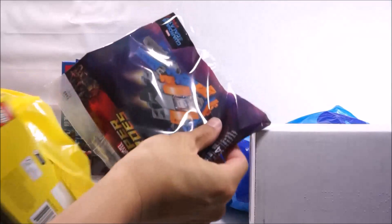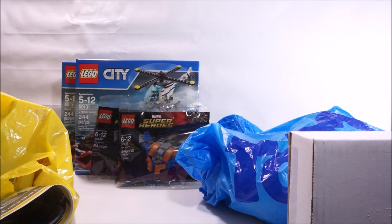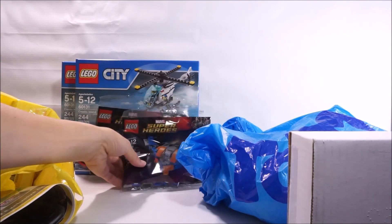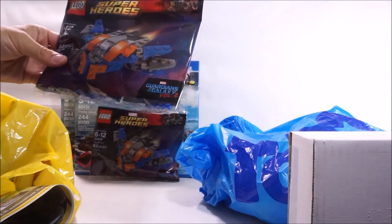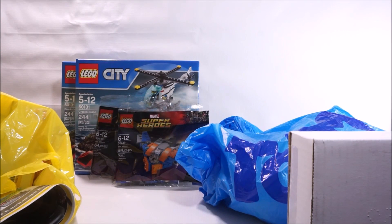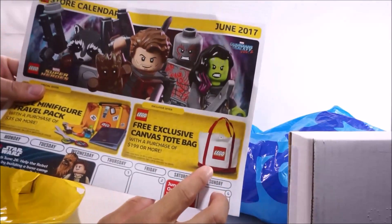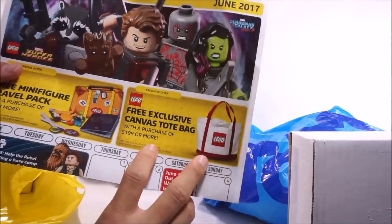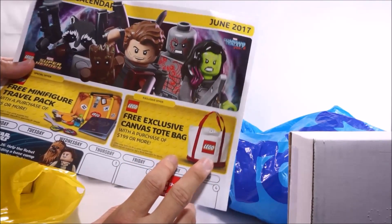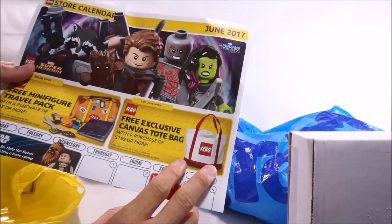Here's my local Lego store haul. I got another Milano because I was at the store — that makes four Milanos total from my previous hauls. I'm not purposely making multiple purchases just to get the Milano. It's nice to get a freebie, but I'm not really into Guardians of the Galaxy. Still, free Lego is free Lego. They're also doing the calendar here. I just want to point out this canvas bag they're giving out on the 15th next month — you have to spend 200 bucks. That's crazy, but the canvas bag is pretty nice, so I think I might just go spend $200 to pick it up.